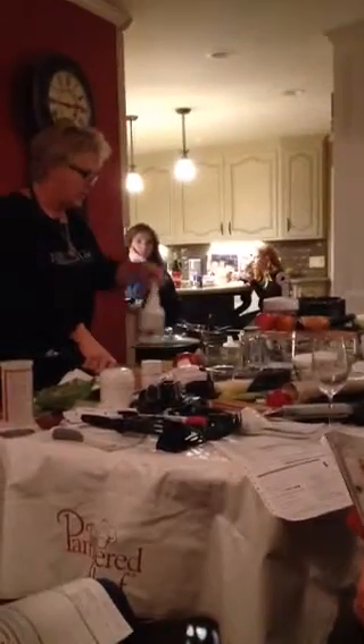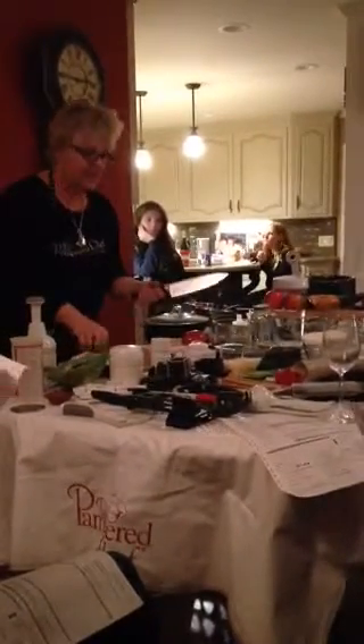We had Adam come and do a knife session for my team. He did a great job. Adam's our nephew.